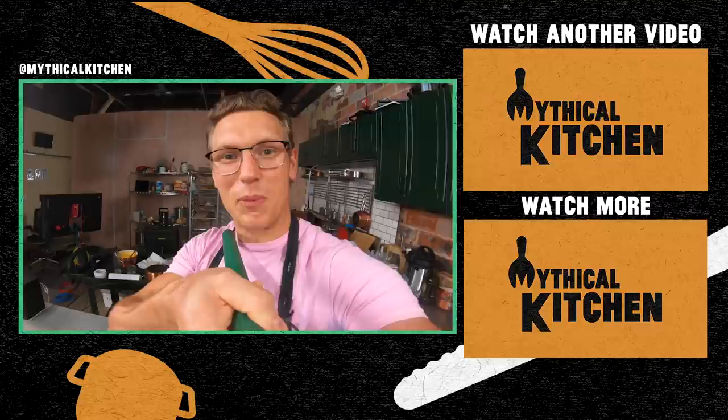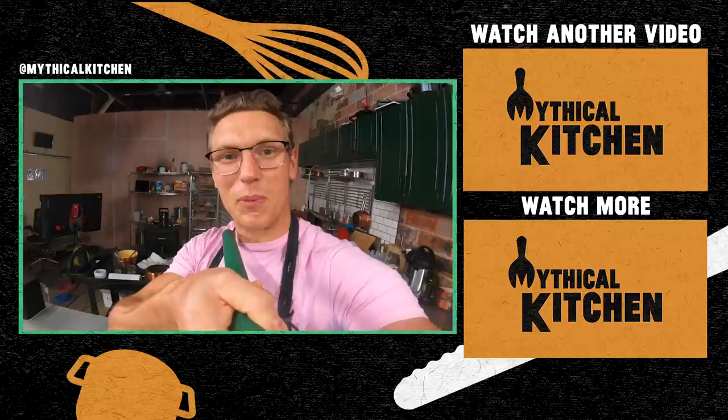Thank you for liking, commenting, and subscribing. Remember to hit us up on Instagram at Mythical Kitchen with hashtag dreams become food. We got new recipe videos every week, and a new episode of 'A Hot Dog Is a Sandwich,' our podcast, every Wednesday wherever you get your podcasts. Thanks for stopping by. I'll see you next time. Proud of you, Josh. Proud of you too, Ryan. Rock it with a spork in your pocket — get the spork now at mythical.com.